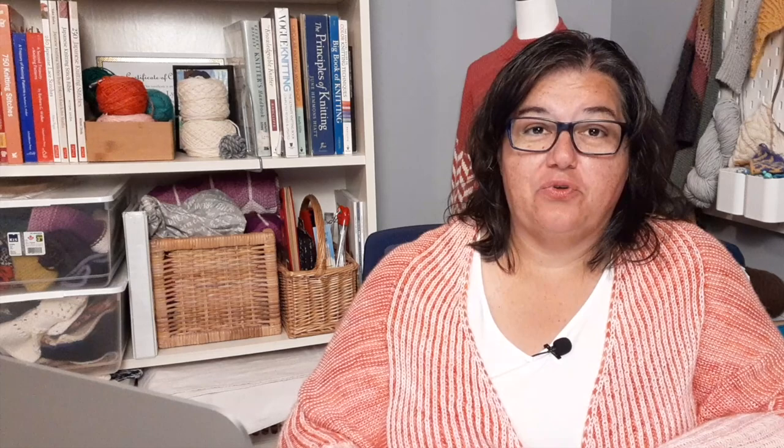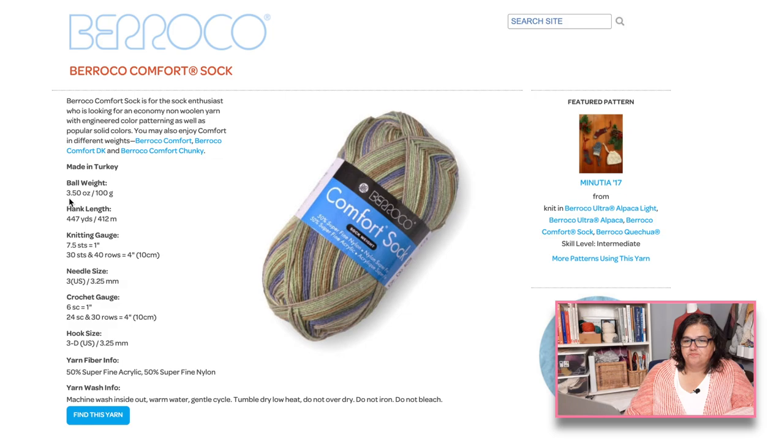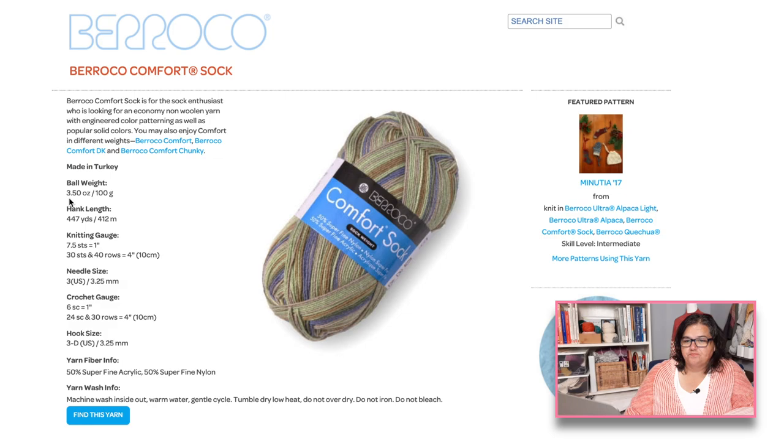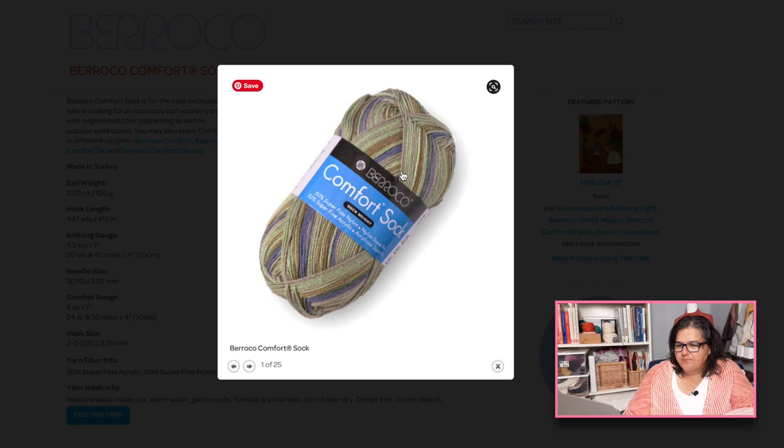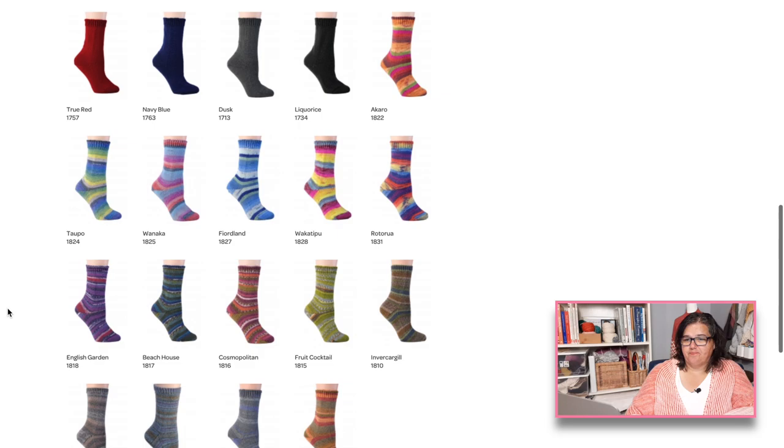Berroco also has lots of great affordable choices, including the Berroco Comfort Sock — a 50/50 blend of acrylic and nylon. Another great choice if you want to avoid wool. It's machine washable and dryable, comes in a 100-gram skein with 447 yards, and has both solid and self-striping color options. I'm guessing it's three or four plies with a nice twist.